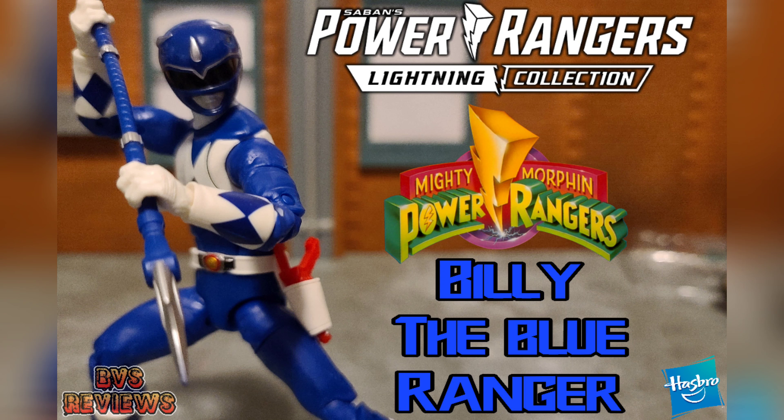What's up everybody? Baron Von Stroud coming at you with another BVS action figure review. Today we're looking at the Power Rangers Lightning Collection Series 5 — Billy, the original Blue Ranger from the Mighty Morphin Power Rangers TV series. Let's take a look at this awesome looking figure.